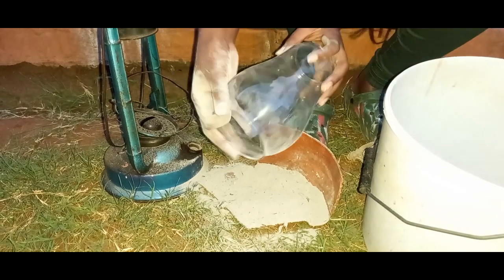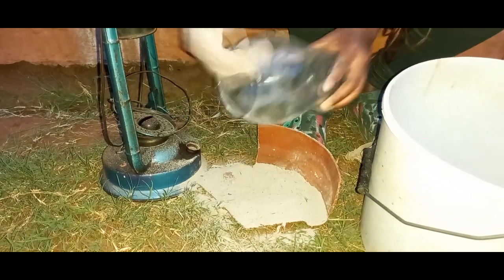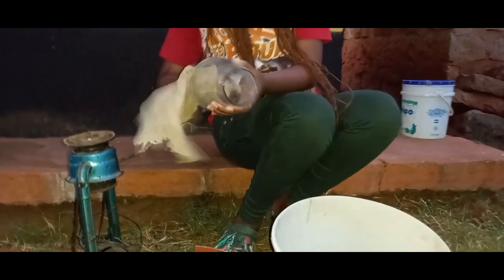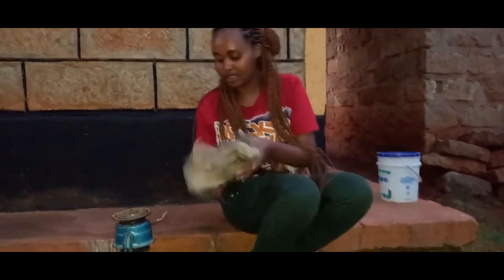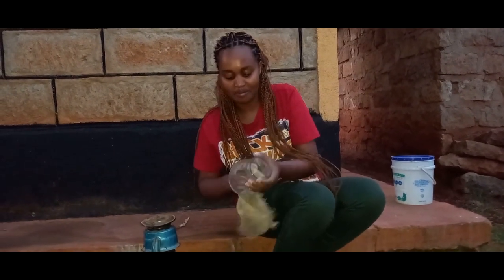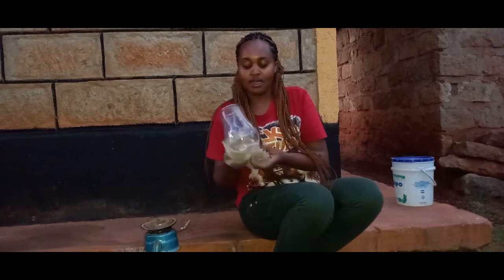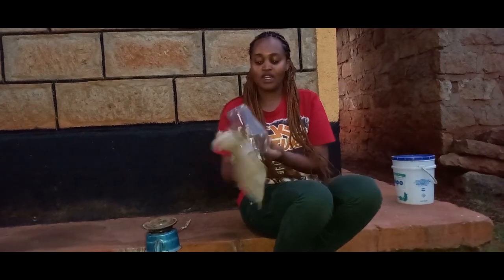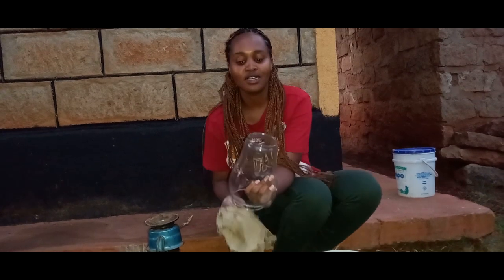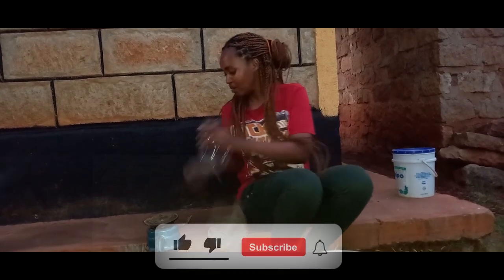Our glass is clear now, as you can see. I'll just use a dry piece of cloth to remove the excess ash, and then very quickly I clean the frame — you see, very clean.